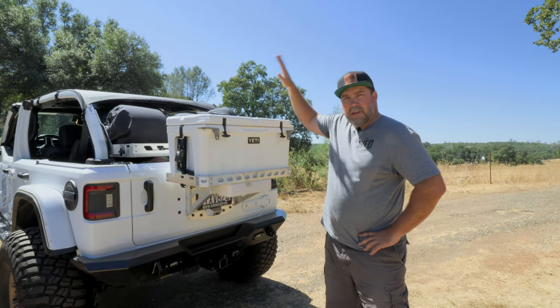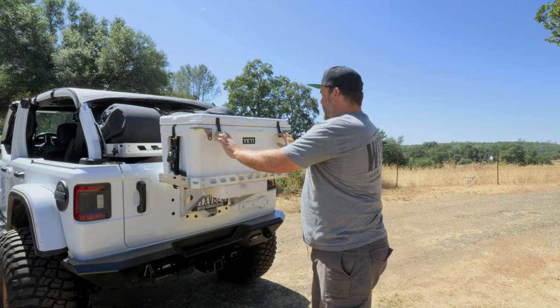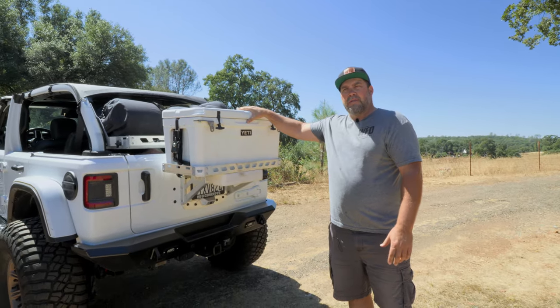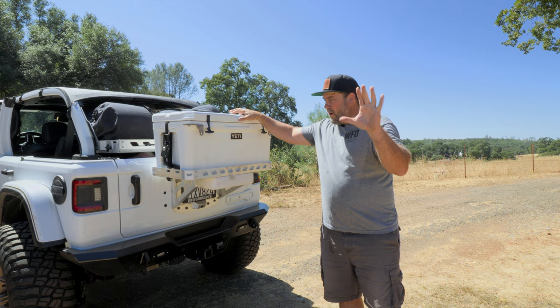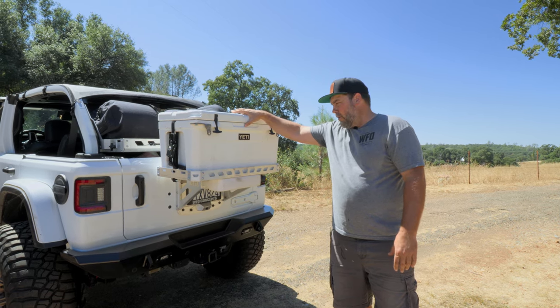This is something you use every day. I keep mine full all the time. I take this Jeep out wheeling, drive it to work, go to soccer practice, go to barbecues — it is always full of something, whether it be waters, White Claws, beers, vodka, food, whatever you want. I usually load it with ice once a week and it stays cold all week.